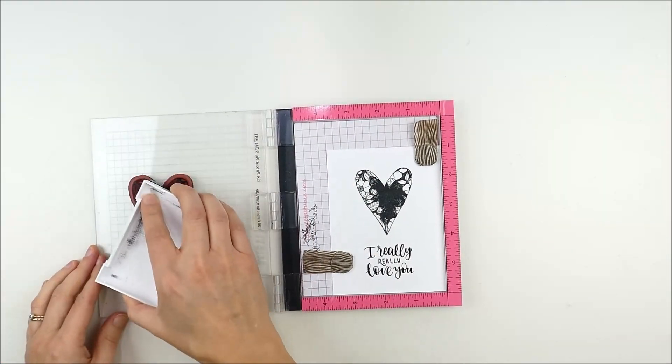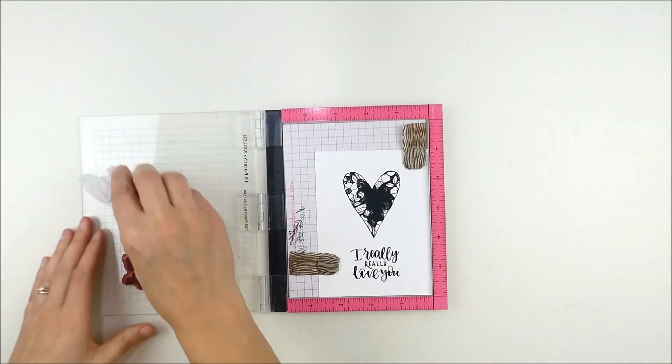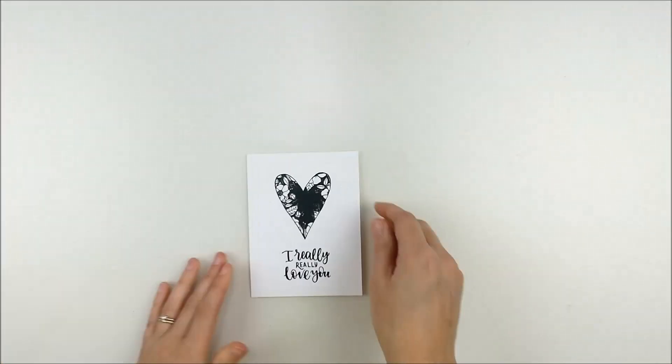I'm double stamping using my MISTI to keep everything perfectly lined up so I can get lots of ink on there. And in case you didn't know, pigment ink is kind of fun because it also works as an embossing ink.